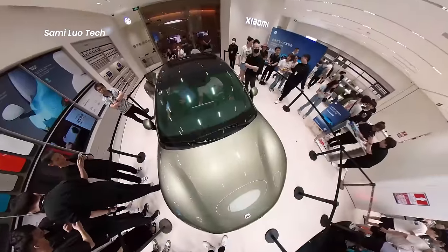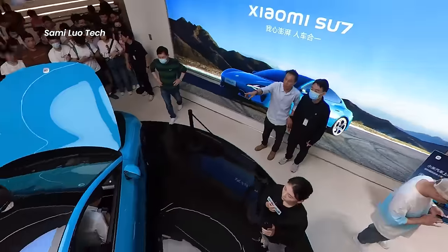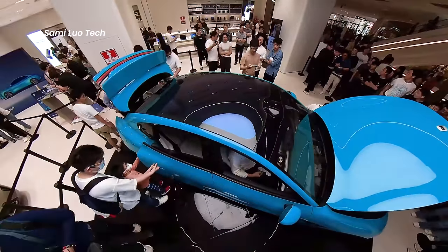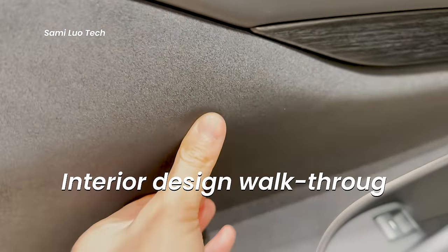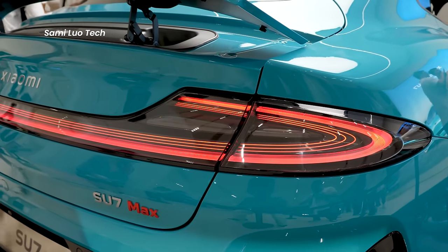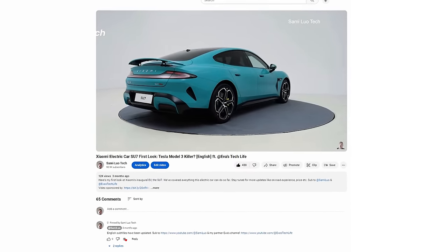Hey, what's up everybody, Sammy here. Today I will give you a full walkthrough of Xiaomi's latest EV, the SU7. I will include a detailed interior design walkthrough, but not the exterior design because I've done a video about it three months ago — go and check it out if you are interested.